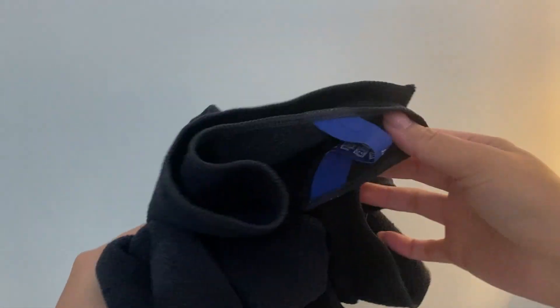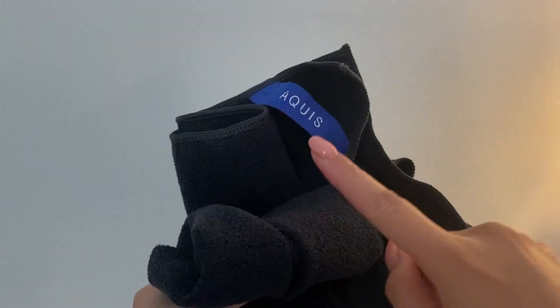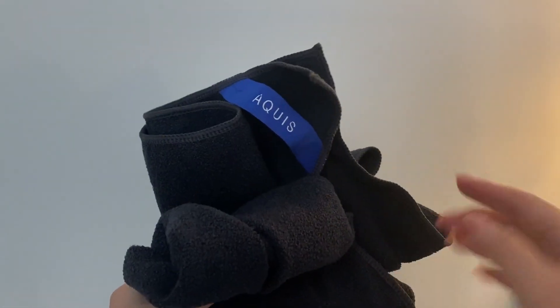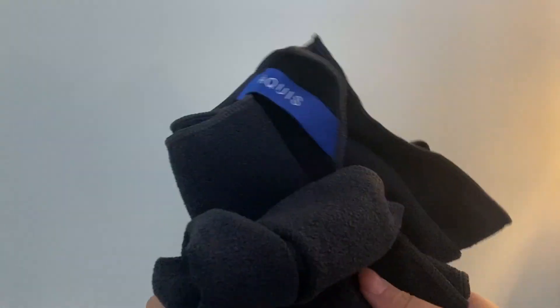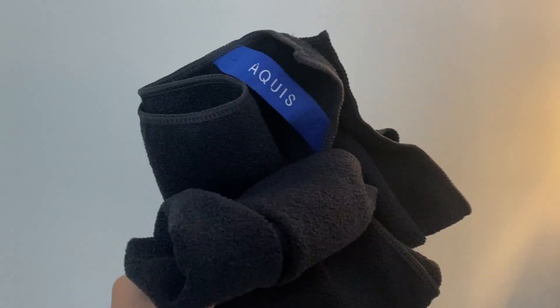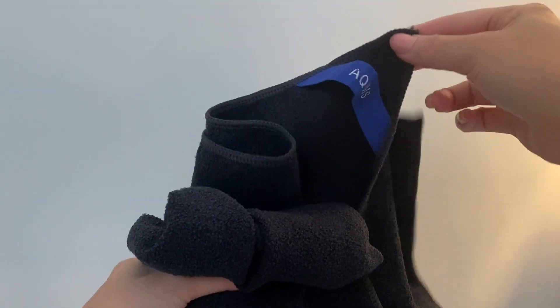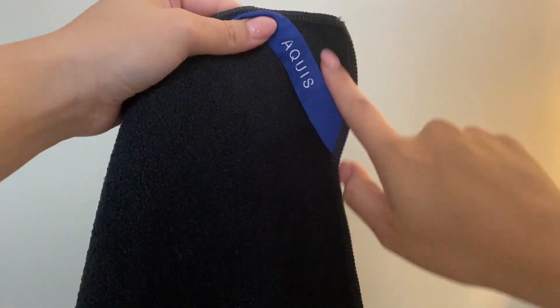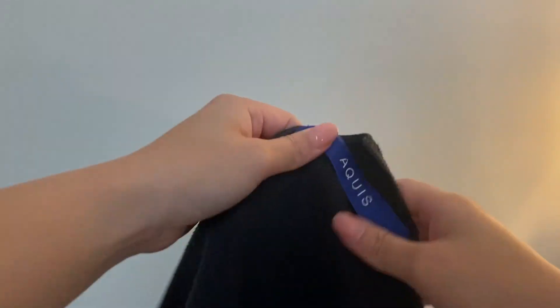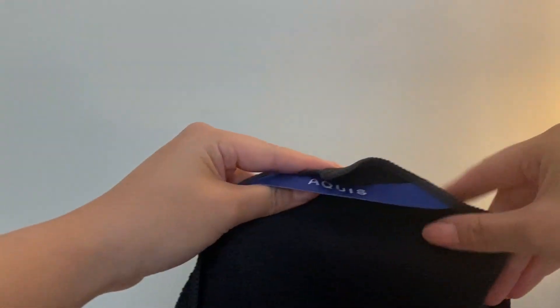I love the fact that since I have been using the Aquis towels, my hair is a lot smoother, it is frizz-free, and truly this cuts down the drying time in half, in my opinion. The one thing that you do need to know about the black towel is that it is just a simple black towel that doesn't have any folds or an easy way to apply this to your head. So let me go ahead and show you the white one to kind of explain what I mean.